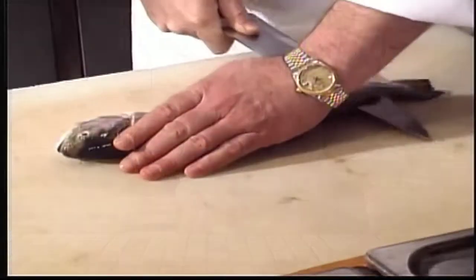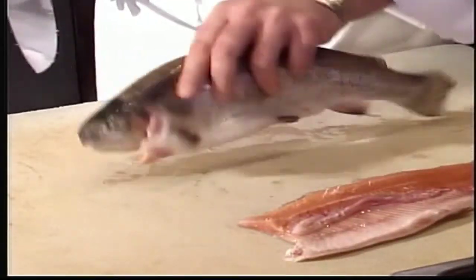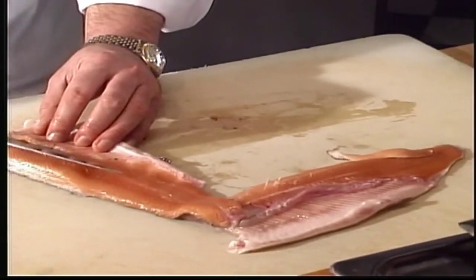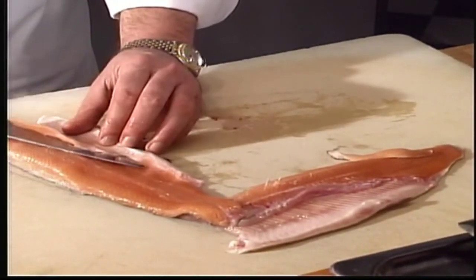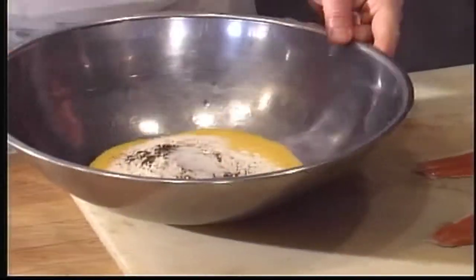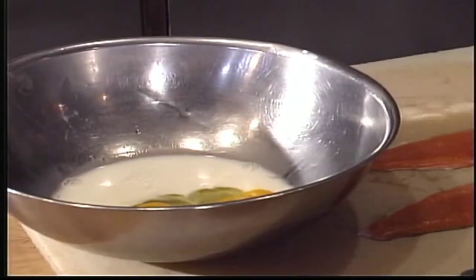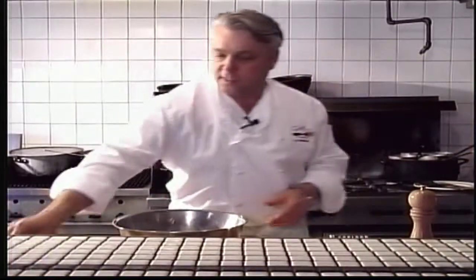Okay, here we go — honey-fried trout. These fish are kind of big; I would have liked some pan-sized ones, but we're just going to fillet these quickly. We've got some cornmeal and flour and our salt and pepper in there — we've mixed it all together. Take our milk and our egg and mix that up.